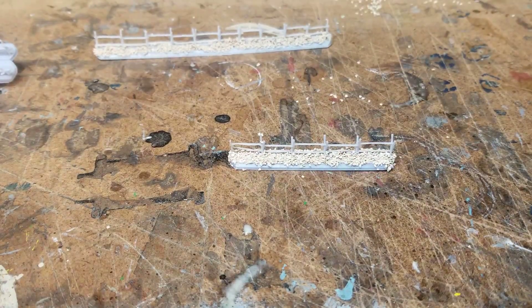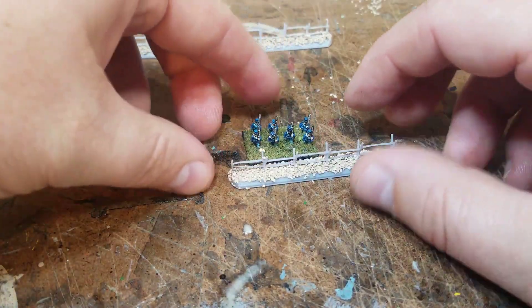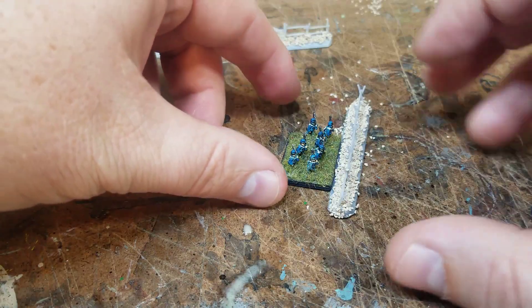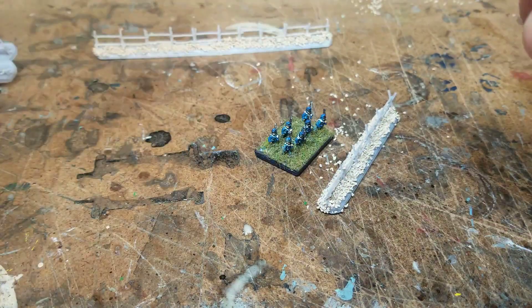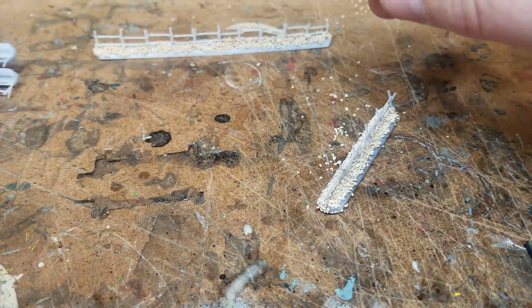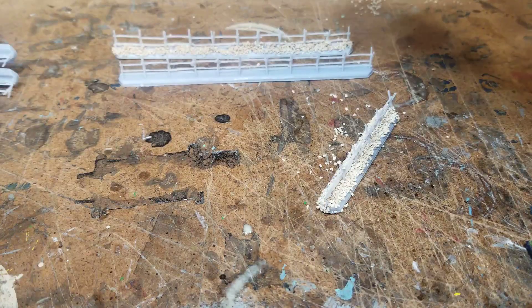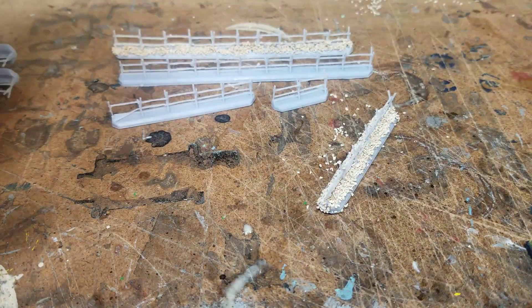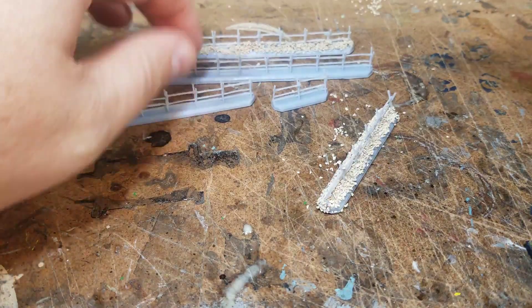Pretty happy with how that came out. This is what it looks like with a miniature beside it — once it gets painted it looks pretty good. I have three pieces: the long piece, the medium piece, and the short piece. That works pretty well on my battlefield and fills in cracks and crevices around different pieces of terrain.